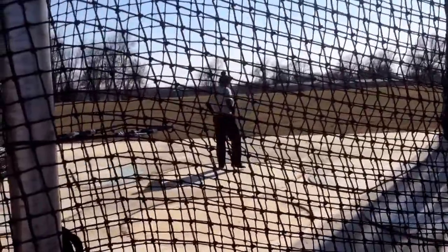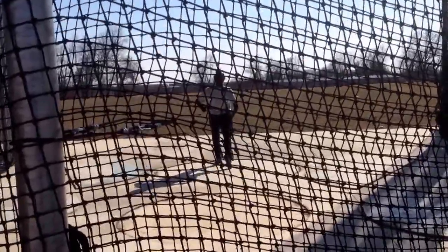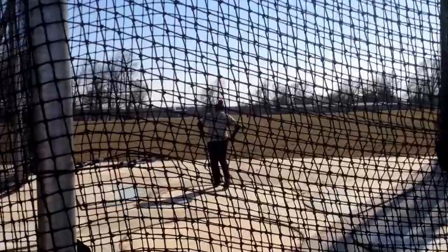But you gotta use your block leg. You're not using your left block leg. Now you gotta push through the whole foot. Go up? Yep. Better.